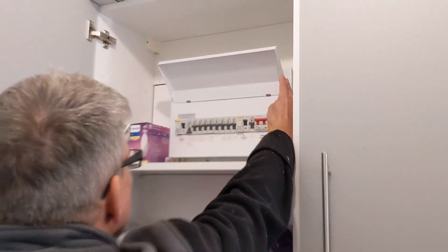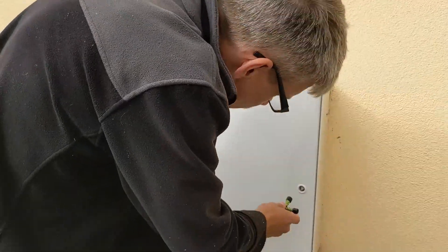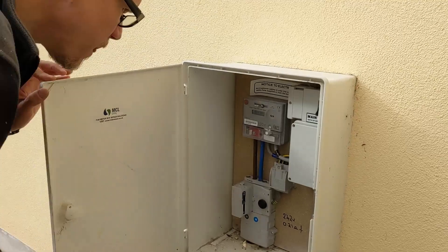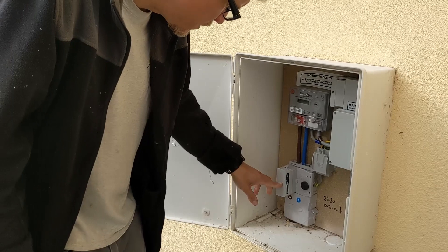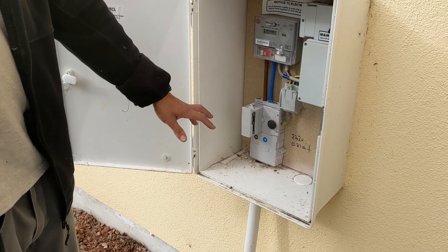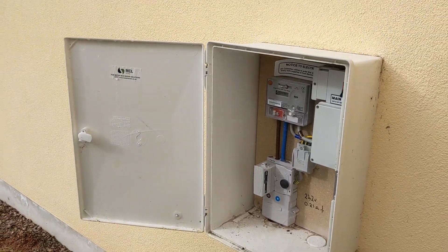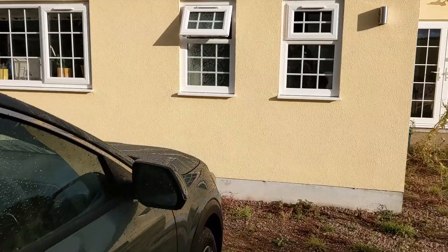The other issue is the landlord doesn't want any holes in the side of the house. What I could do is take the cable away from the house in a trench and put a post in the ground away from the house. I just need to check the main fuse size — you've got an 80 amp main fuse. I can put a secondary consumer unit outside this box and then run the cable to the charging point.